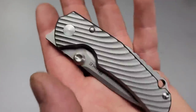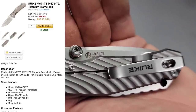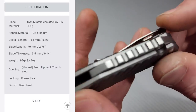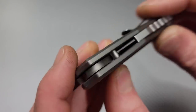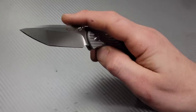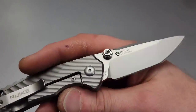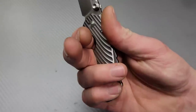We have a beautiful titanium frame lock — look at all that milling. This one is the M671-TZ. Deep carry clip, geared backspacer. Look at how big that stop pin is — nice big-size stop pin. Thumb stud deployment, great access to the lock bar, and we have a front flipper. Very fidgety, very good action. We have a beautiful tanto blade here; it is a chunky little guy.